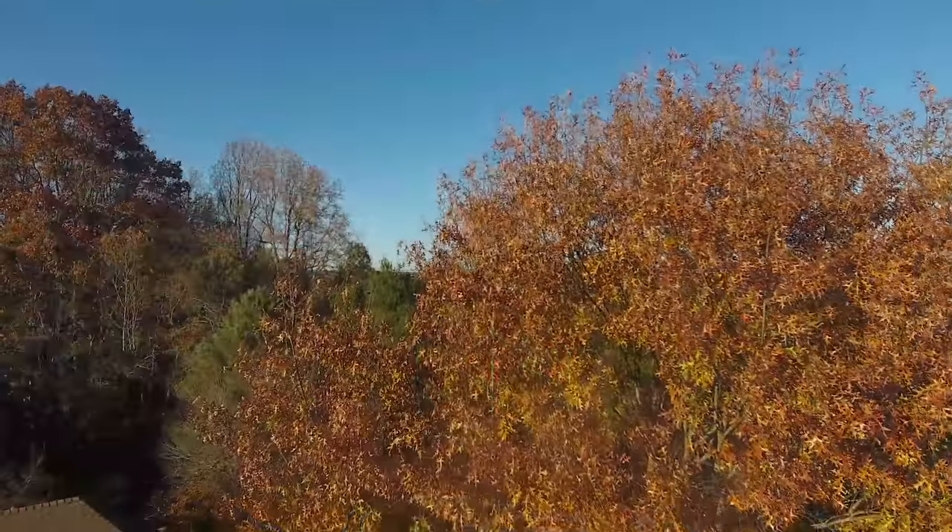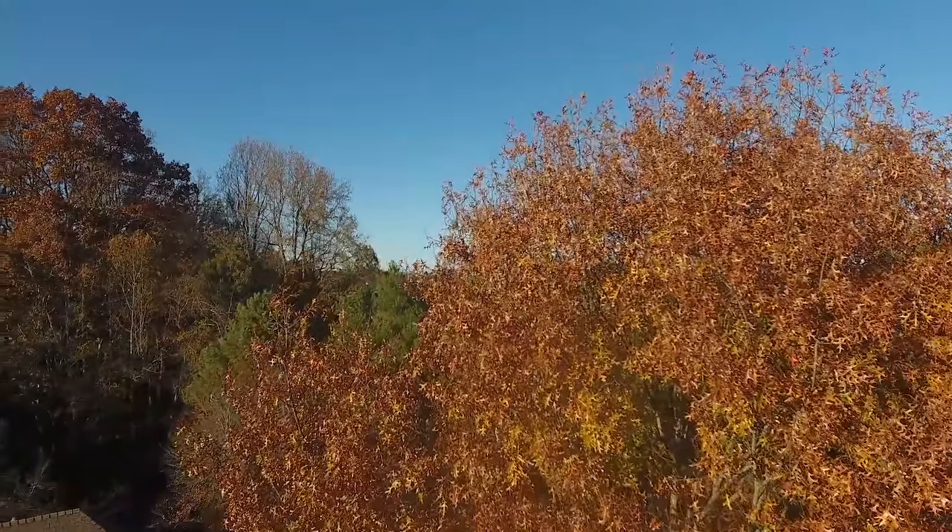We'll use water mixable oil paints for this painting, which will allow us all the benefits of using traditional oils — the blending, the slow drying times — but without all the fumes and with a much easier cleanup. One of the most wonderful things about fall and winter are the color relationships that reveal themselves in nature. Blues and oranges are especially strong during this time of year, and in this painting we'll make a special attempt to pull out the blues and oranges and exploit this complementary scheme.